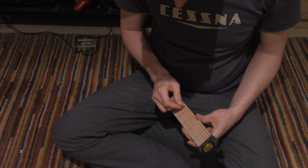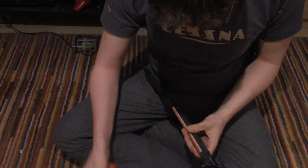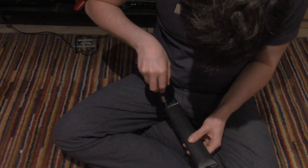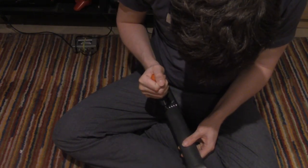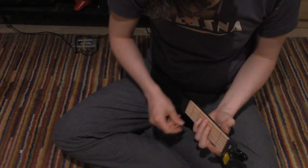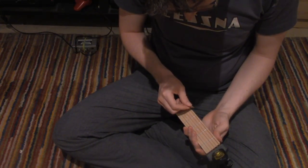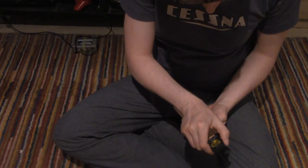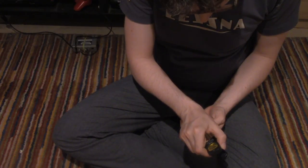Here we go. We'll try to adjust the E string. Looks like it's a D, and it's pretty loose, so we want it tightened. So we tighten that up.